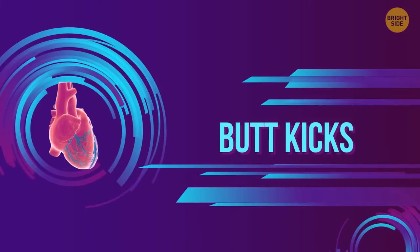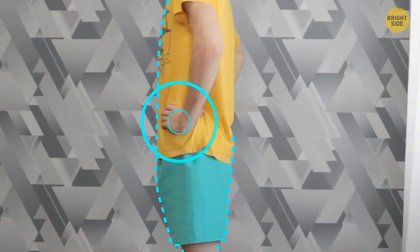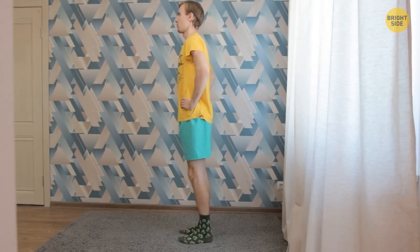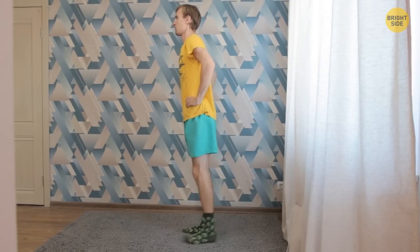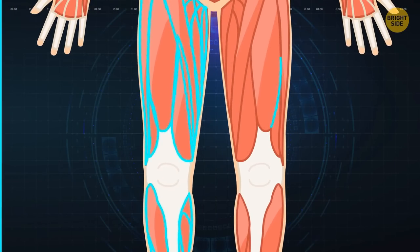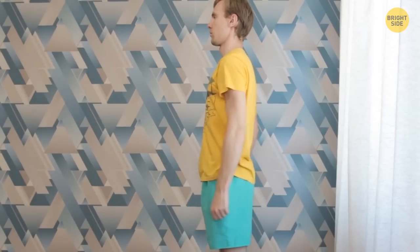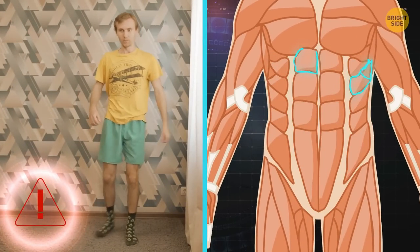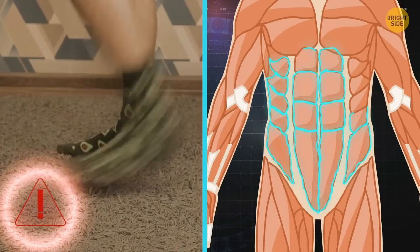Butt kicks. They work your cardiovascular system, strengthen muscles, and boost endurance. Place your feet hip-width apart with arms at the sides. Bring the right heel to your buttocks, then place the ball of the right foot back and do the same with the other. Repeat a couple of times and then build up speed like you're jogging in place. You can also work the upper part — pump the arms at the same time. When the right heel is kicking your butt, pump the left arm forward, bent at a 90-degree angle. Common mistakes: if you don't engage your core, you may lose stability. Make sure your upper body is tense. Don't land on your heels, but on the balls of your feet.